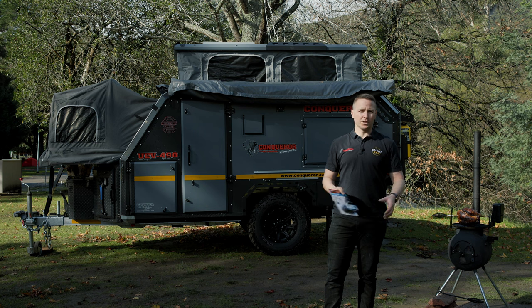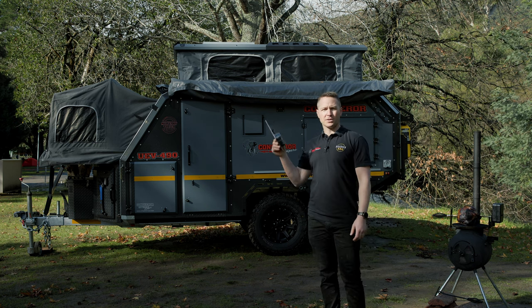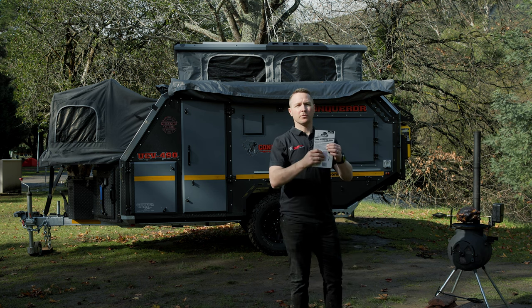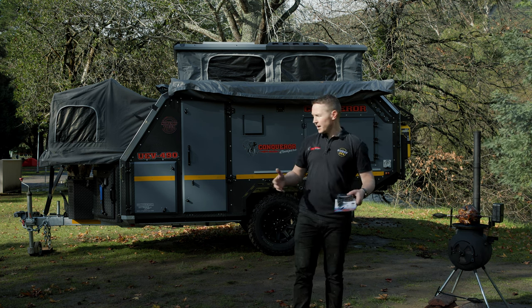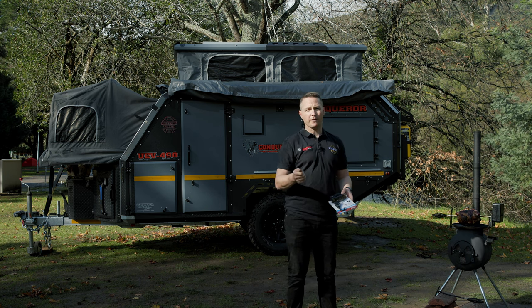I'm just going to talk about the awning for a second first. It's what's called a batwing awning, which means it covers both sides of the trailer. It connects at the front and the back, and the tension from each side actually keeps it pulled quite tight. Now where we are is a classic example of the fact that I don't need my second awning — I'm just going to use my first awning.